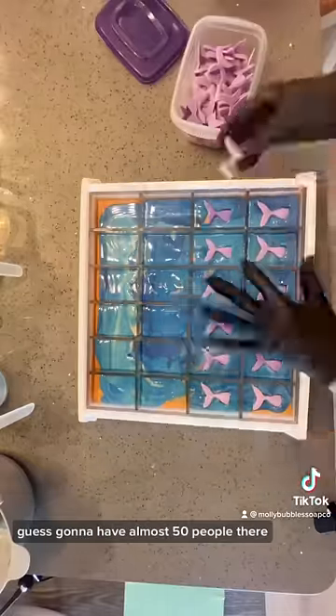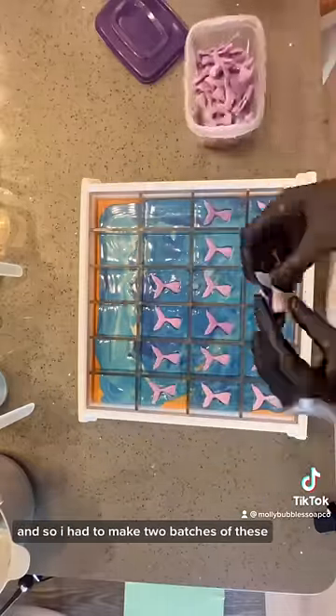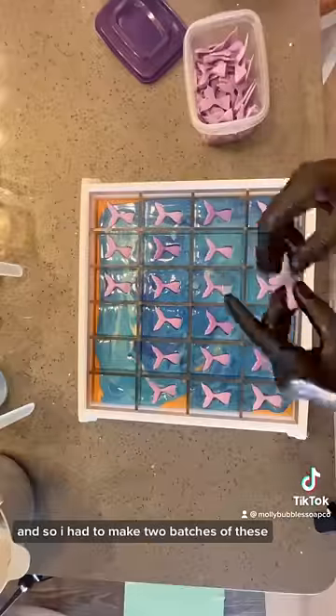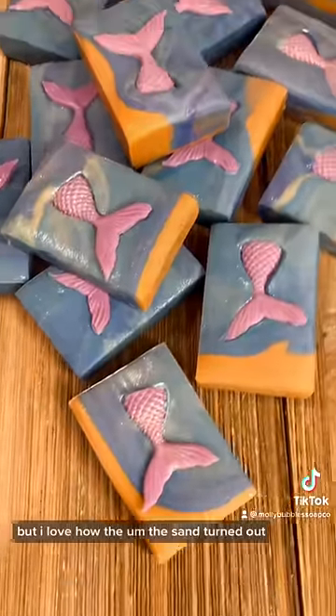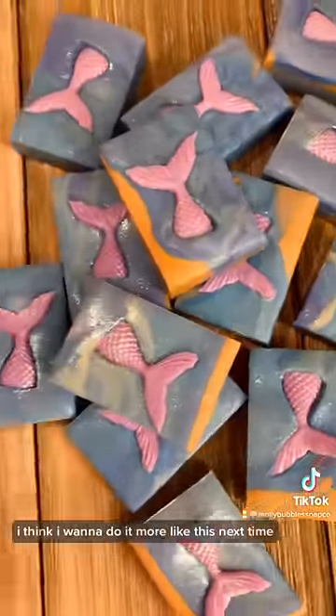It's gonna have almost 50 people there, probably more because they're couples. So I had to make two batches of these, but I love how the sand turned out. I think I want to do it more like this next time. What do you guys think?